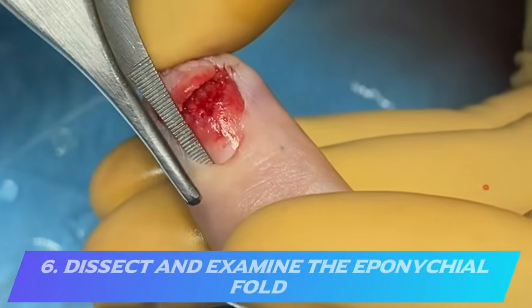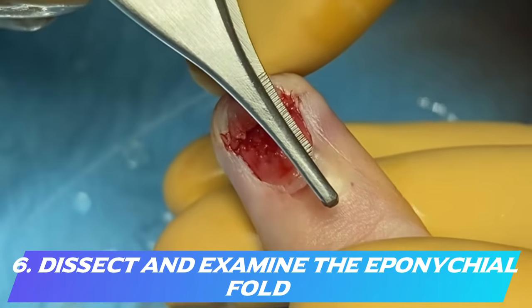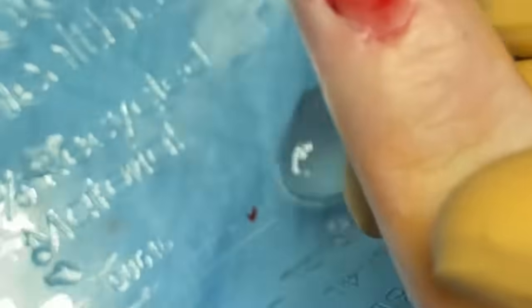After debridement, examine the eponychial fold to make sure it is completely open, undamaged, and unscarred — if not, it may scar down and prevent the nail from growing adequately. After confirming this, wash everything with saline.